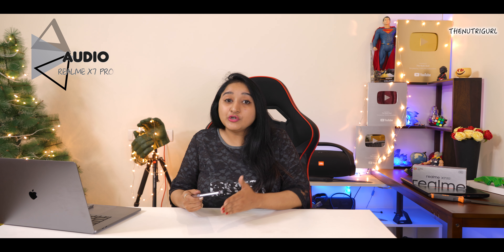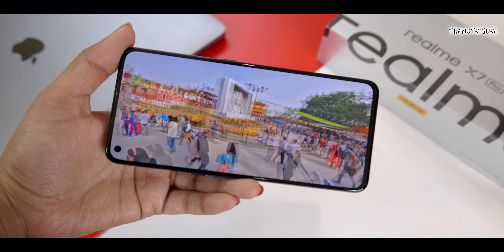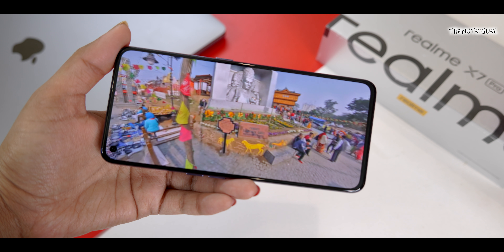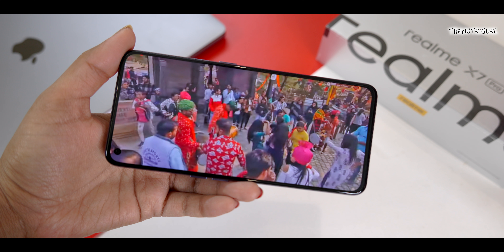Audio is also important, and this device delivers well in that area. You get dual stereo speakers with Dolby Atmos sound. As you can hear in the sample, the speakers are quite loud. Music and media enjoyment on this device will be great with both the display and the audio.